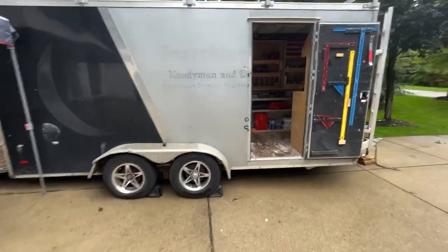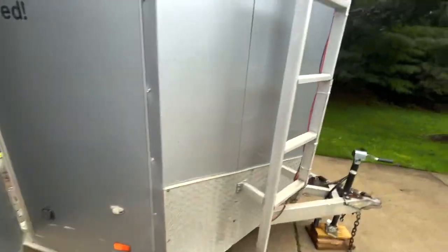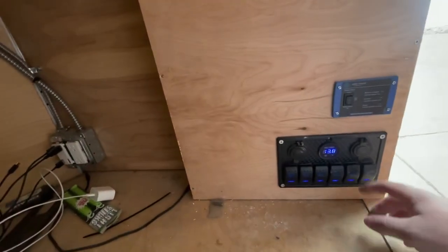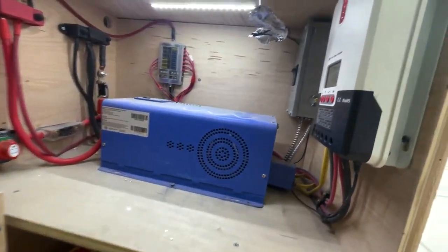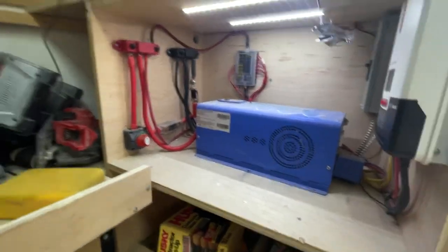We're going to run the entire trailer down to empty — charge all the dead batteries, run some DirecTV, and see how far this battery bank can last. Nothing connected to shore power. We're pulling 59 watts right now and sitting at 13.7 volts, which is fully charged. Let's turn the lights on and the inverter on. We've got six deep cycles, a 3000-watt pure sine inverter, and an MPPT charge controller.